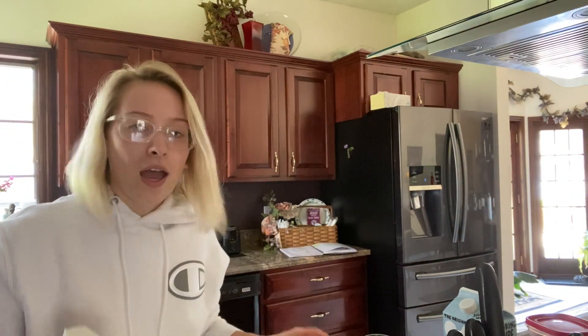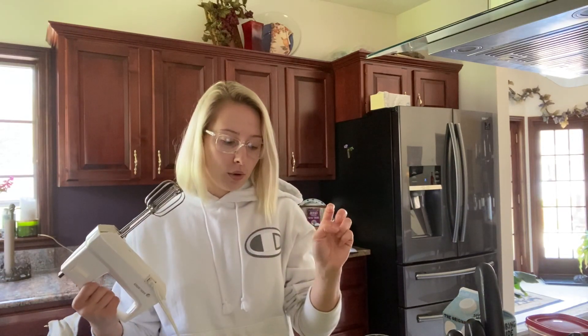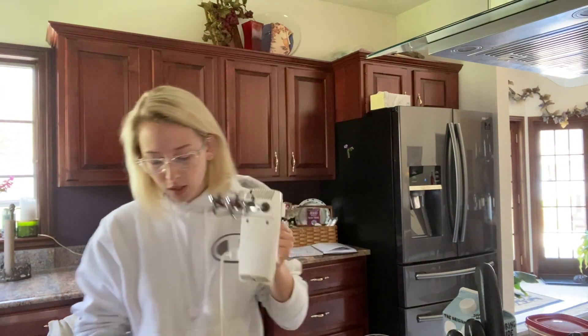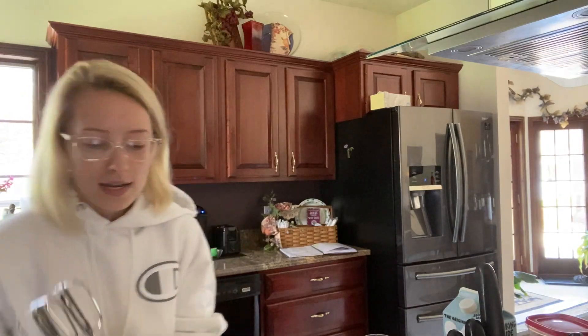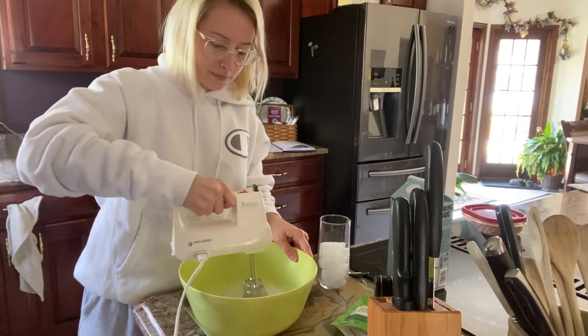This recipe will be linked in the description and it is from Simply Quinoa. I have my liquid here and now I'm going to take — you can use a stand mixer, hand mixer, or potentially a whisk, though that might take longer — and we're going to beat the liquid with a hand mixer until it forms peaks. It said that should take about one to two minutes. I don't really know what forming peaks means; I think it's supposed to get fluffy, but I don't think that happened.